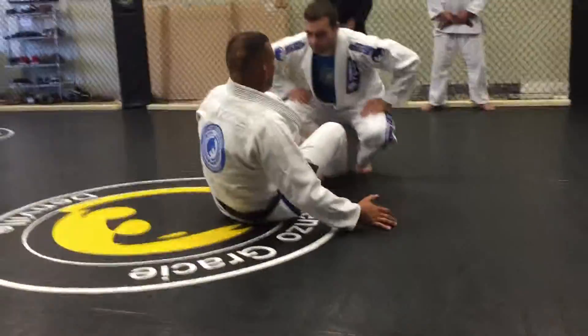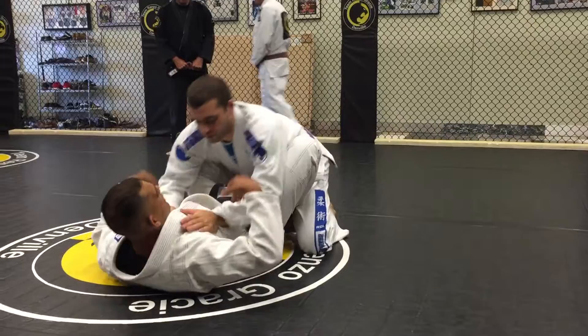Just so you guys can get warm, okay? I'm going to start from the butterfly guard here. Usually when we're in butterfly, we say, like, rest and play there — rest.